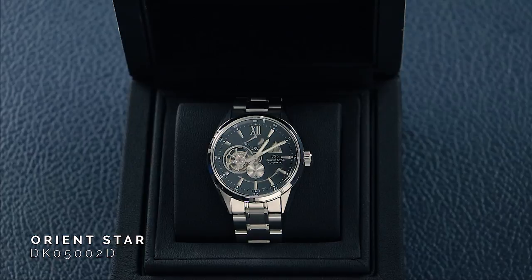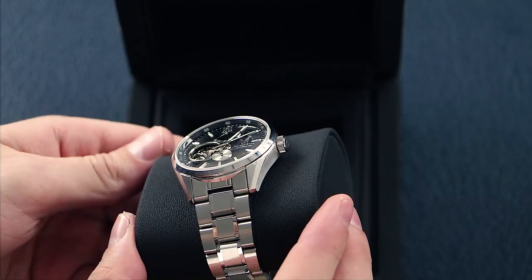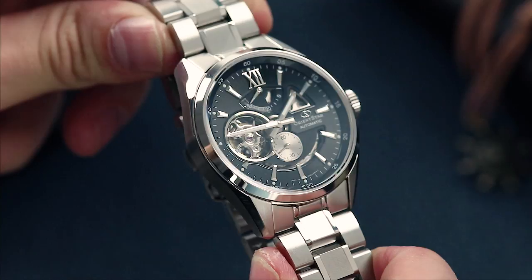Many of you watching may have heard of Orient before but may be unfamiliar with the addition of Star on the end. Orient Star is essentially a step above standard Orient products in terms of quality and finishing. The movements used are more decorated than standard Orient and have stricter quality control. Dials, cases, and bracelets are more solid and have better finishing. If Orient was Seiko, Orient Star would be Grand Seiko, just on a slightly more affordable scale.